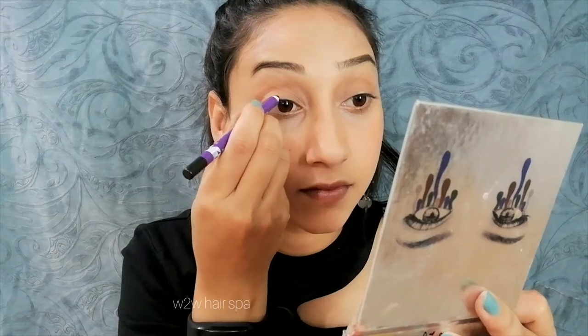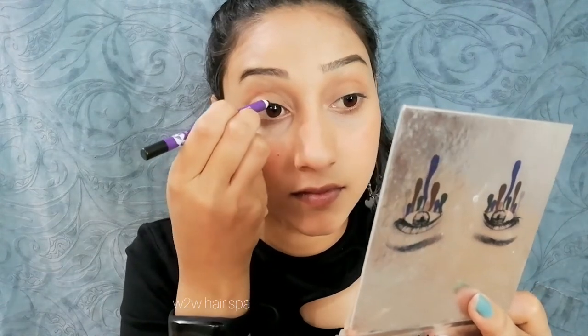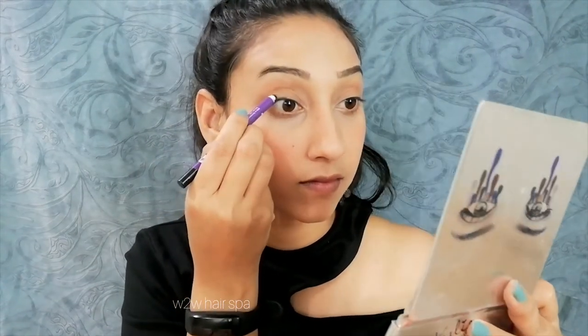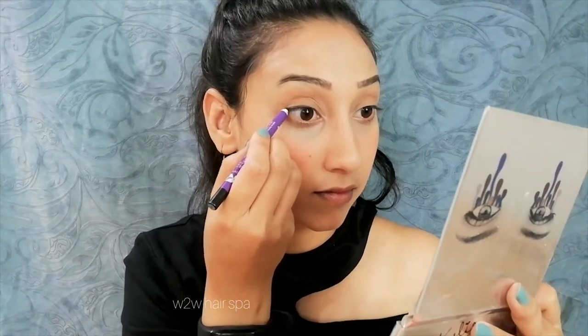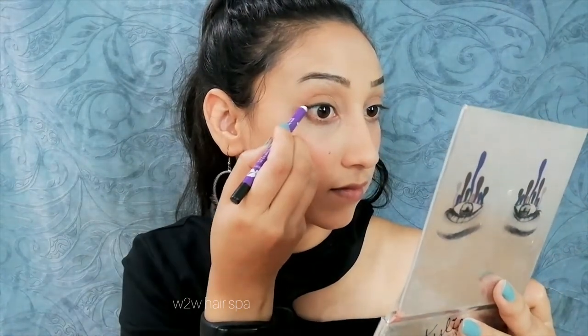If you want, you can draw a wing liner too — it looks very good. But I don't like wing liner, so I have taken a kajal. This is a Plum kajal and I will apply it as a liner. I won't give a strong wing effect, but I will give it a slight wing. I will apply it all along the eye as a waterline too.